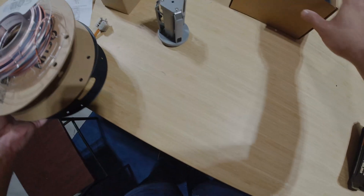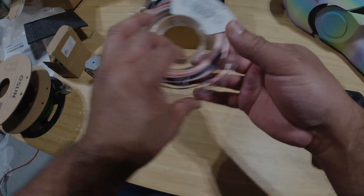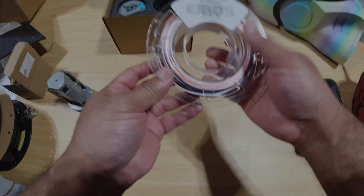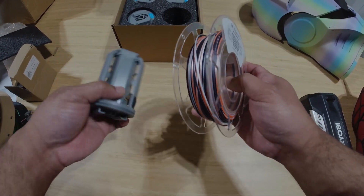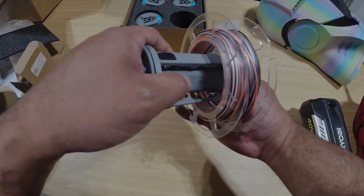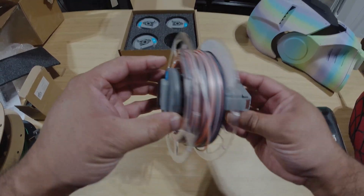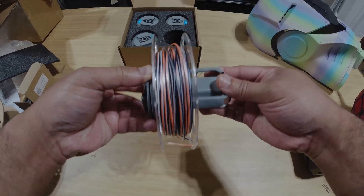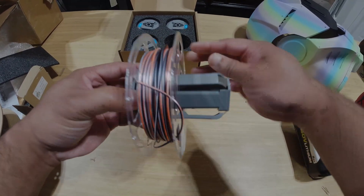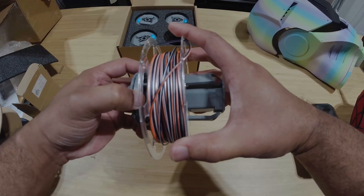Let's try out some different spools. First, here is one of these small 200-gram spools — the tiny ones. Let's see how this fits on here. Look at that — nice firm grip on this. Very nice firm grip. This slides on there pretty good and there's a lot more space left over.